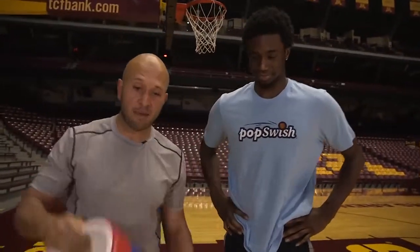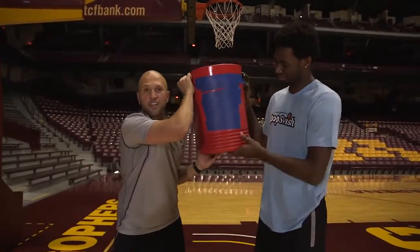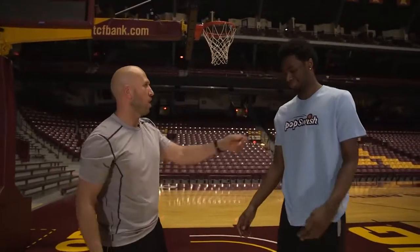Another easy prank you can do on your basketball team is get a beverage cooler, like a five-gallon cooler. You and your buddy are going to hold it as if it's full, and you're going to go up to one of your teammates like you're going to dump water on them. As you come up to them — you're wet! It's empty, there's nothing in there and you get to see them run away.